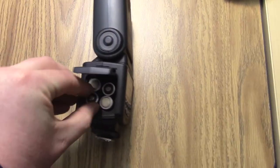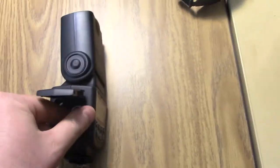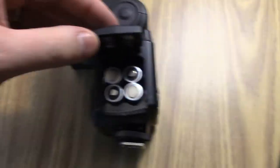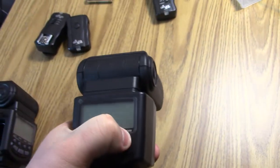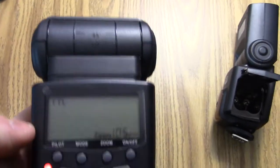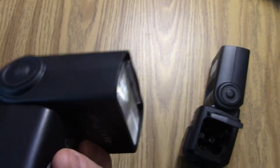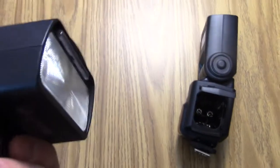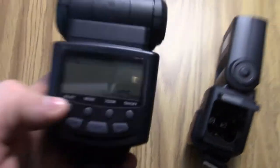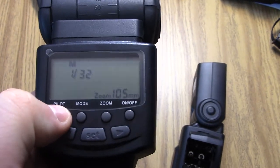Same batteries, same orientation — minus, plus, minus, plus. Turn it on. This is just on TTL pilot — nothing flashes, nothing. You can hear it, that just might be the button. None of the other modes work: TTL, manual, pilot light — nothing.